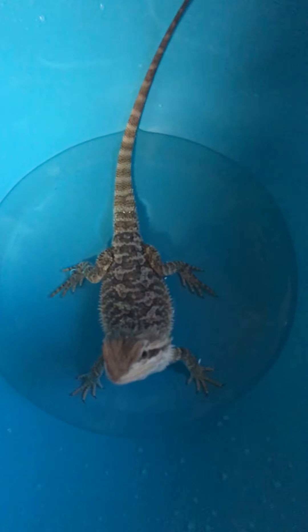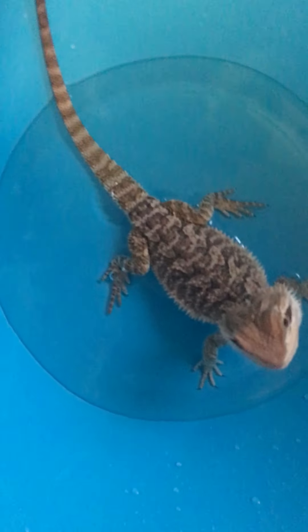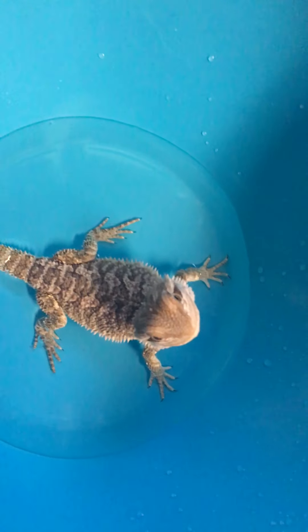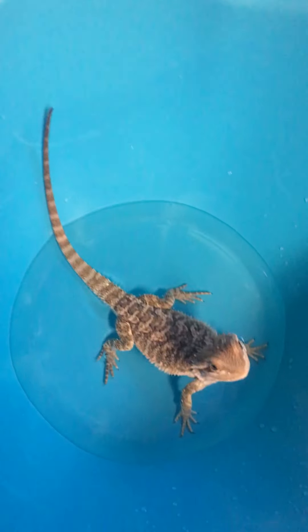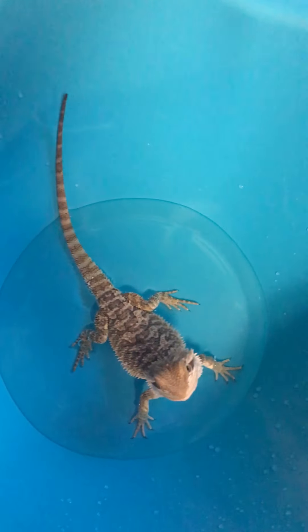My baby dragon Zilla in the bath. He's shedding his skin right now. I don't think you can see it — I don't see any skin in the water though. But yeah, he's a juvenile. Let's see this journey from him being a baby, well a juvenile, all the way to an adult.